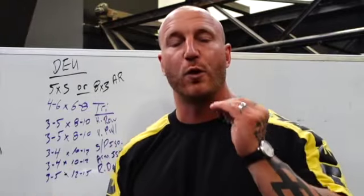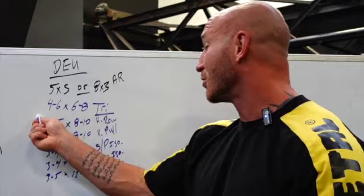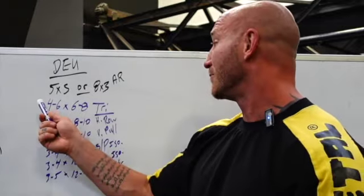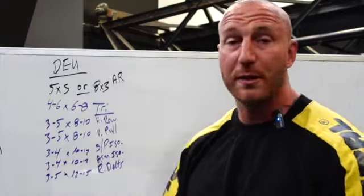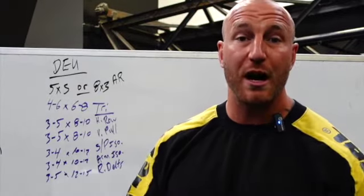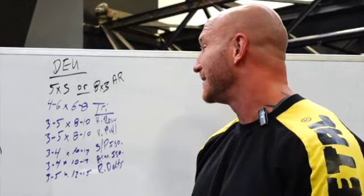This is a lot of volume. If you are just starting a program like this, start on the lower end of everything. If a range says four to six sets, do four. Three to five sets, do three. Slowly build up the amount of work as you accommodate to this volume, because it's not nothing.